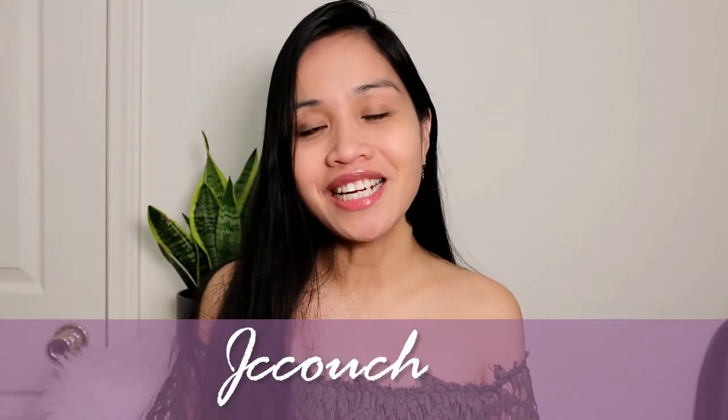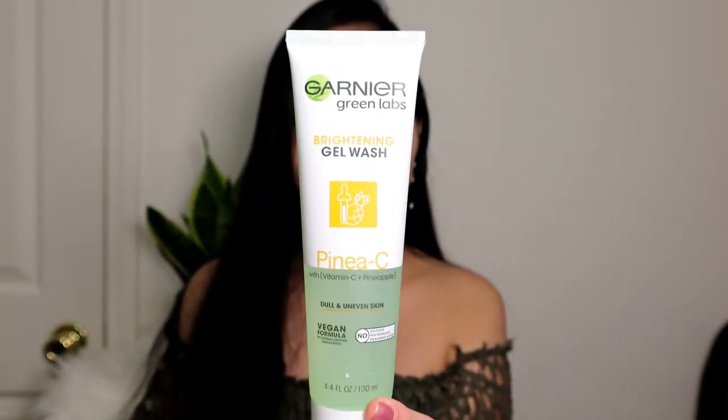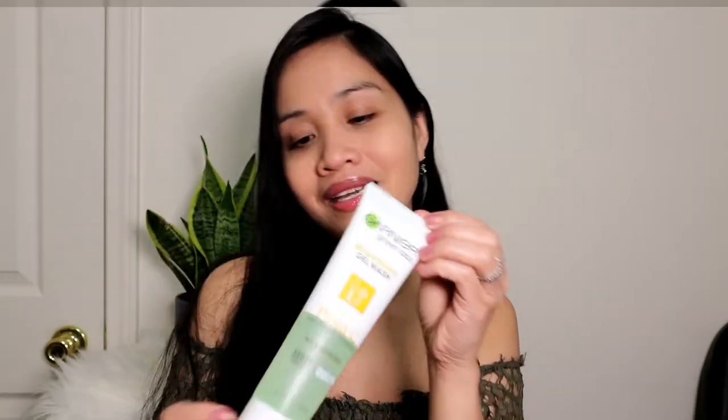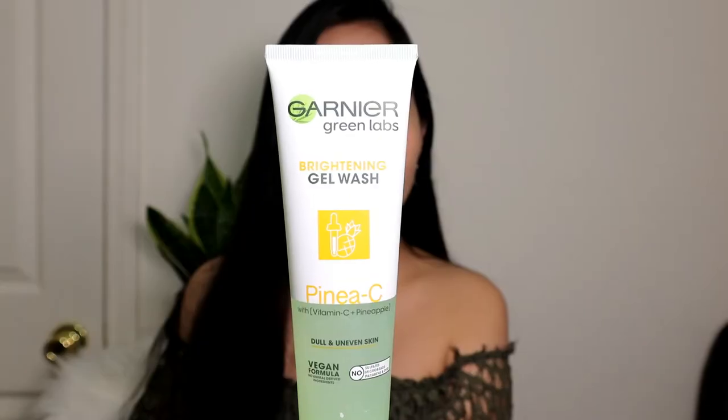Hey loves and welcome back to my channel. In today's video, I will be talking about this Garnier Green Labs Brightening Gel Wash, Pineapple C. This is how it looks and this is the actual packaging of the product. It says that this is a gentle scrub-free gel wash that removes makeup and impurities and smooth texture for brighter glowing skin. This video is not a sponsored video — everything I say is based on my personal experience after using this Garnier for almost two weeks.